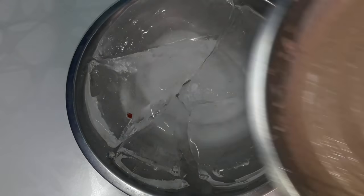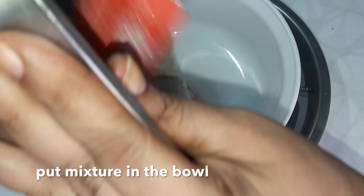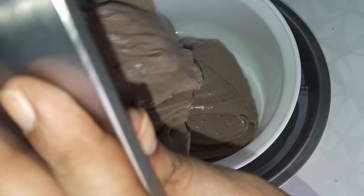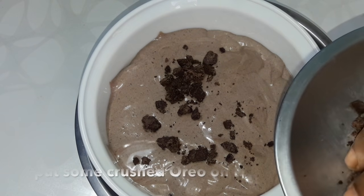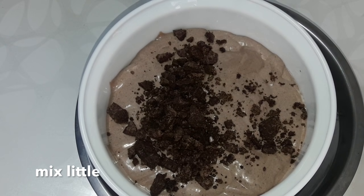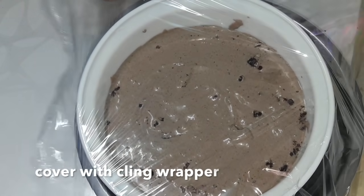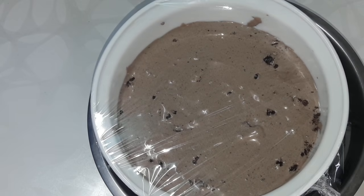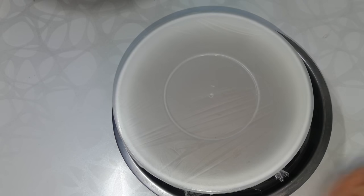The ice cream batter is ready. Take the bowl in which you are going to set the ice cream and keep it in the ice bowl as well. Pour the ice cream batter in — you can see it is so creamy and tastes very awesome. Put some crushed Oreo on top and mix a little. Cover with cling wrap so that ice crystals are not formed, then cover with the lid. In about 3 minutes we have completed this procedure.